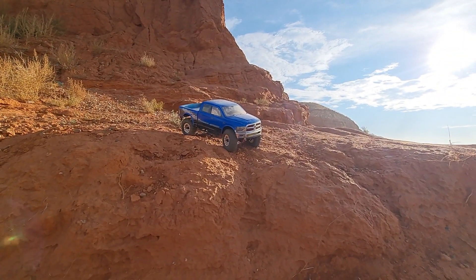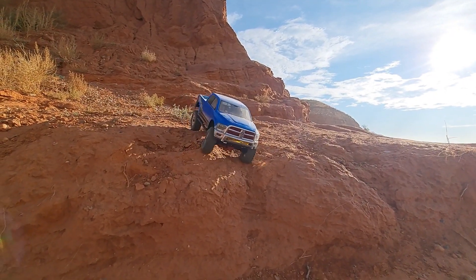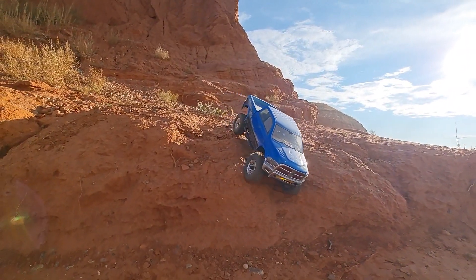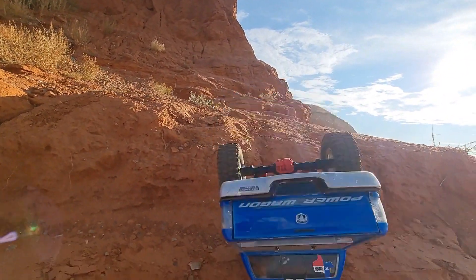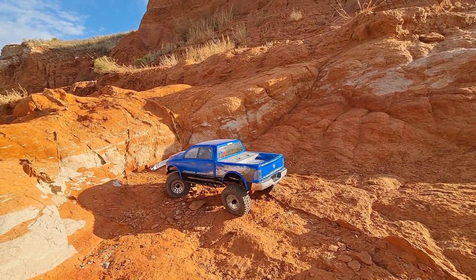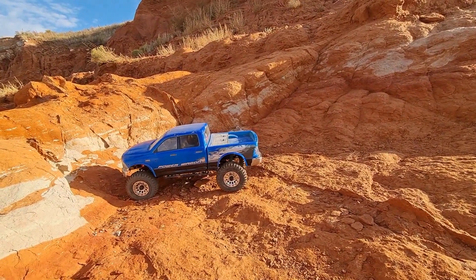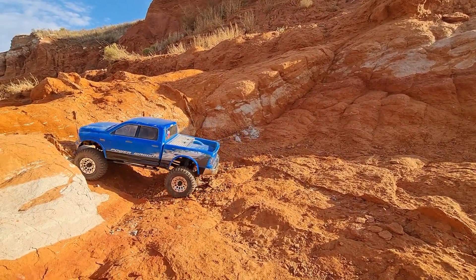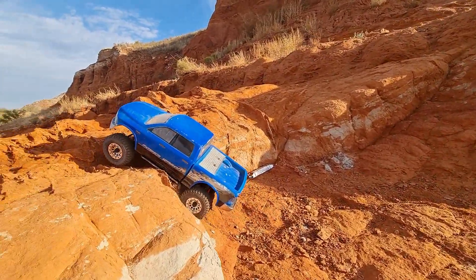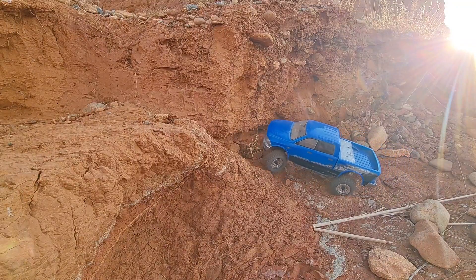I figured this would be a good spot to use that dig — the outlaw that I am. And fail! There, that's how you use the dig. These hyrax tires, they really hook up well. And the Hobbywing system does great.